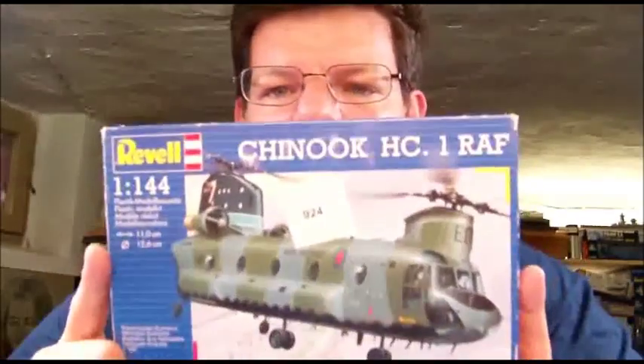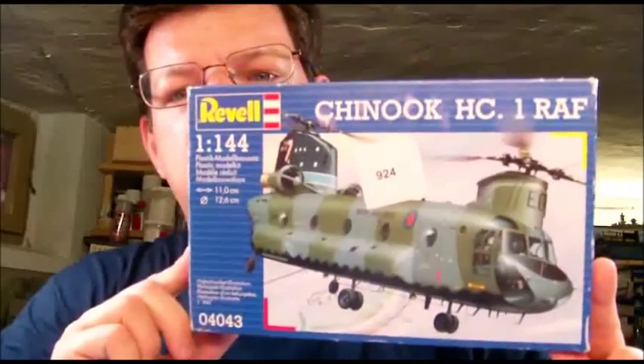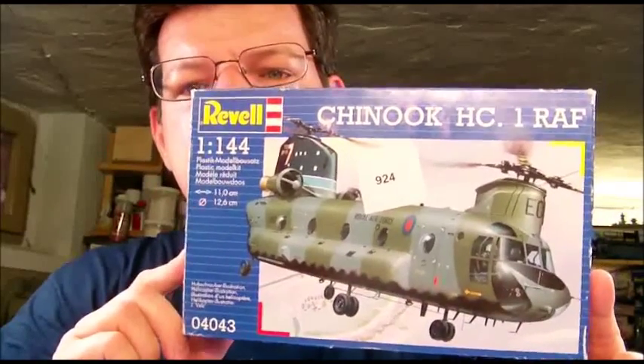So I decided to join in with a club buddy on a joint project with some helicopters involved. He built a nice 1/144 scale CH-53 Sea Stallion or Super Stallion — I don't know exactly — and I will join in this little group project with a Revell 1/144 scale Chinook HC1.